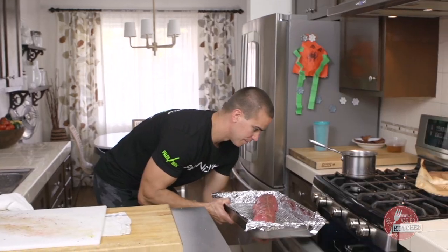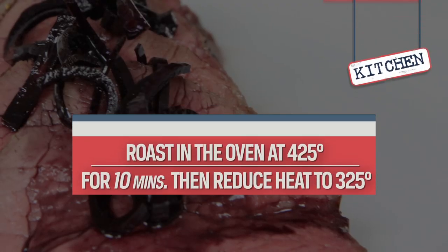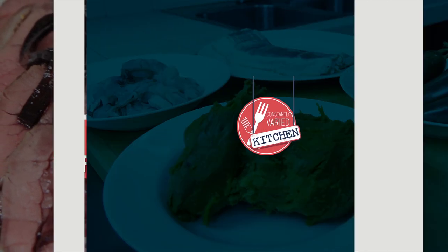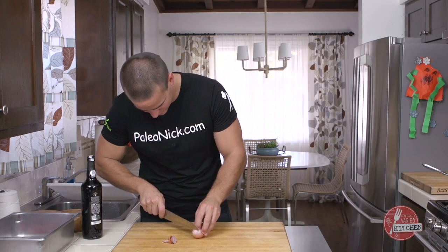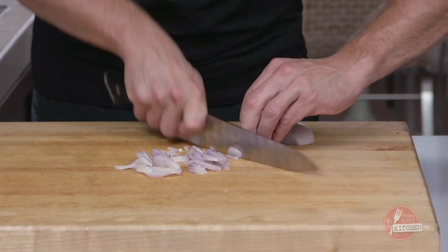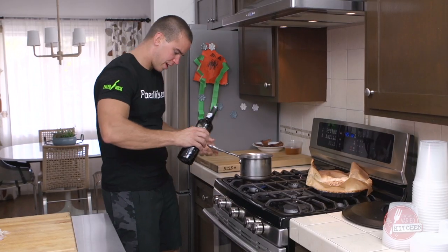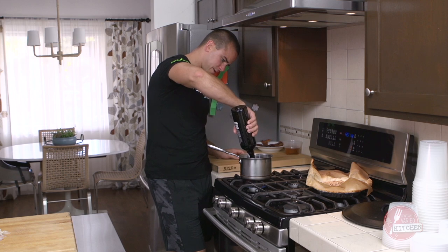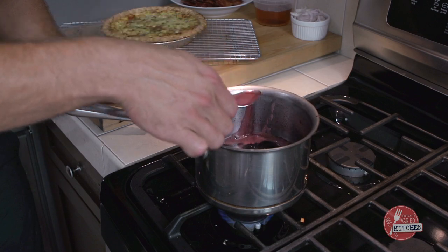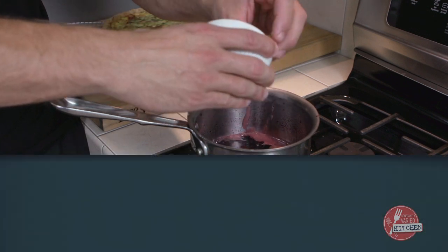We'll hit 425 for about 10 minutes and then drop it down to 325. Let's bust out a quick sauce. I've got some shallots here — I'm just gonna come across and cut these nice and thin. Now we've got our bottle of port. Put the pan to flame and dump the whole bottle in here. As this reduces down, skim the scum — that usually results from whatever impurities are in there. We're gonna go in with our shallots at this point.